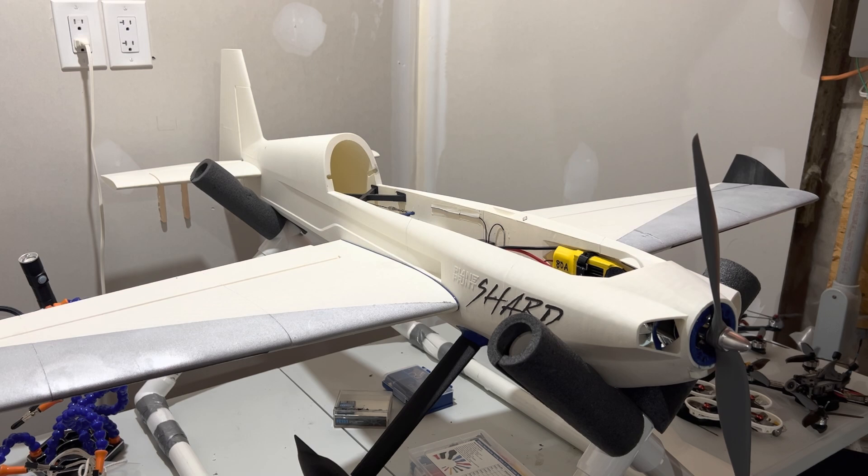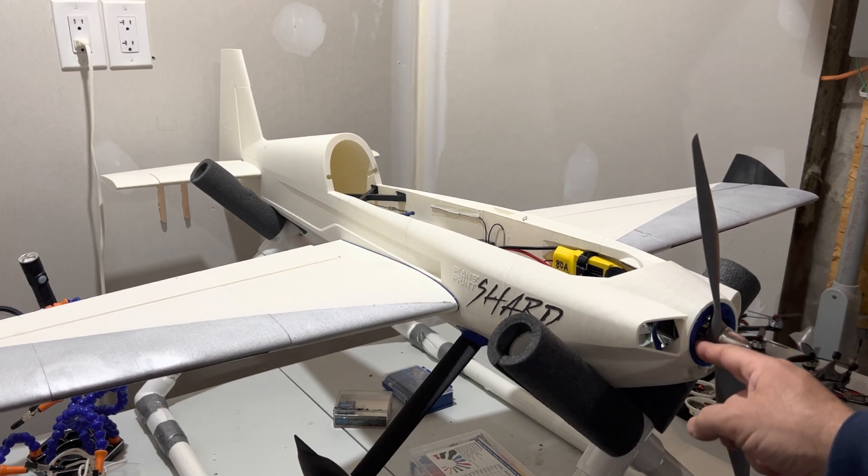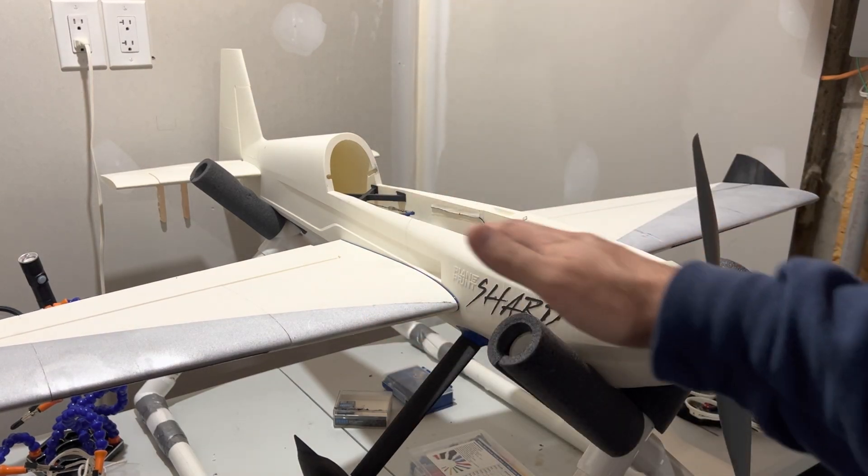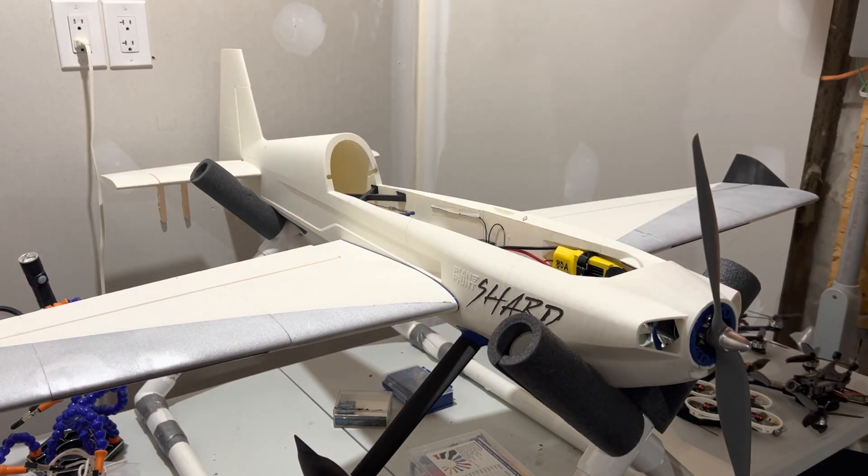What I've done this time is printed everything out of very light or white color low-weight PLA. So those are the two things I didn't do well last time that I tried to overcome this time. To summarize: print the motor mount out of PETG, and print the body, wings, tail, and horizontal stabilizer out of light color low-weight PLA.